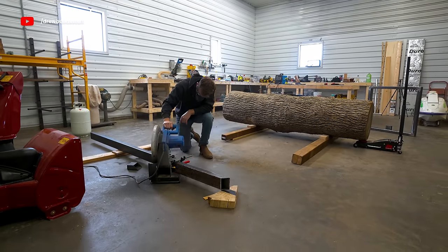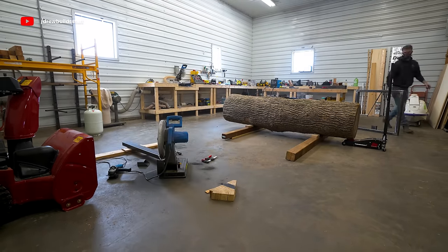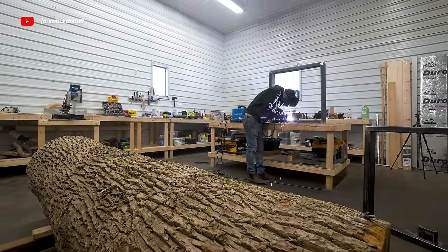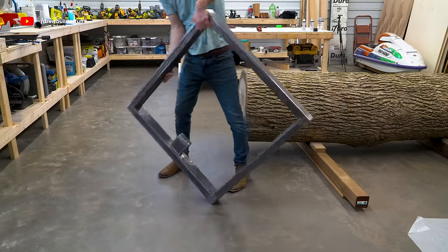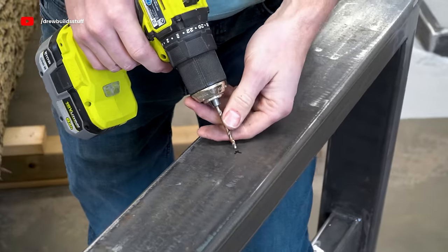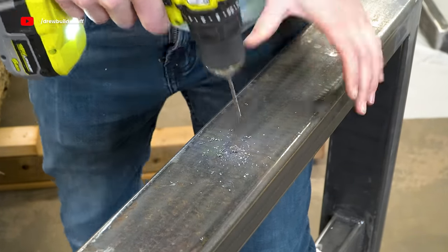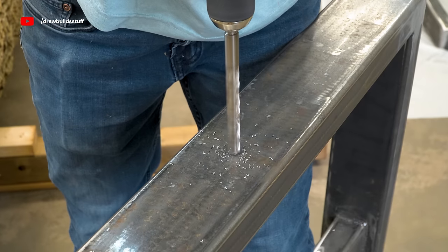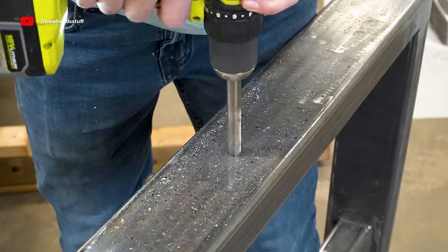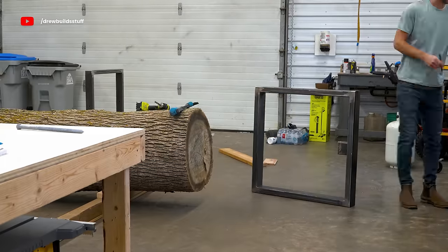Now I have one leg done and I have to build another one exactly the same. With both done, before I take them to paint I'm flipping them on their side, measuring out the center point, drilling a pilot hole with a small bit and then through with a half-inch drill bit — drilling through both sides of the steel so I can pass some bolts clean through and use them to position the log. I have some big long galvanized bolts for this.